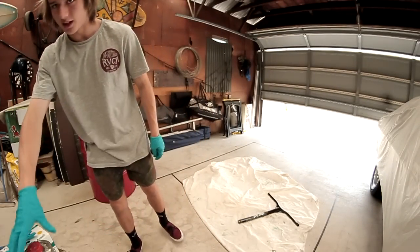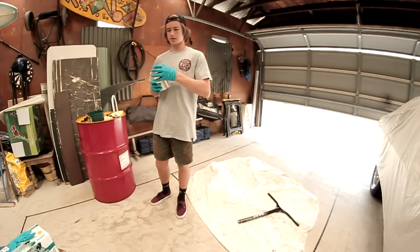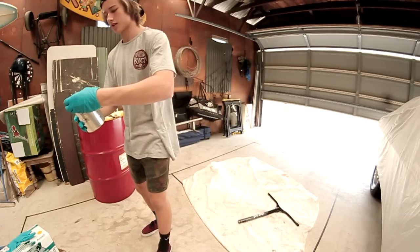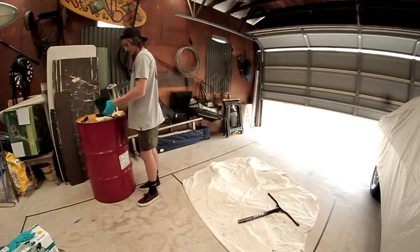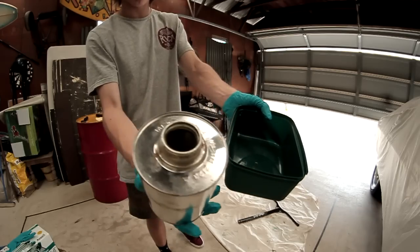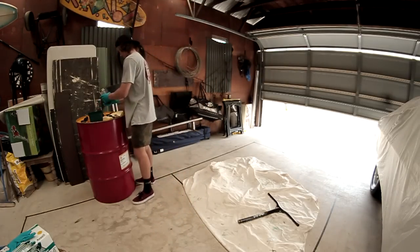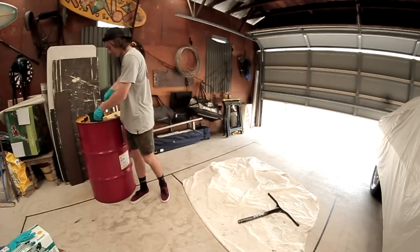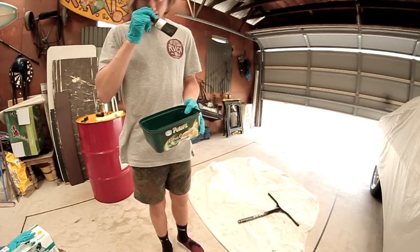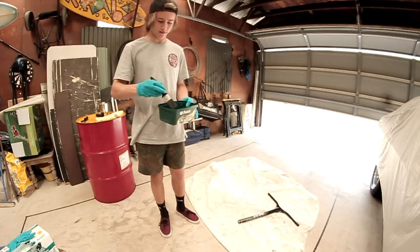Once you've got your bar ends and grips off, the next step is to start putting the paint stripper on. Give it a quick shake, open it up, let all the gas out, and pour it into a little tray. Mix it up a little bit, then grab your paintbrush and start applying it all over your bars. Leave it for about ten minutes, come back, and the paint should start peeling off.